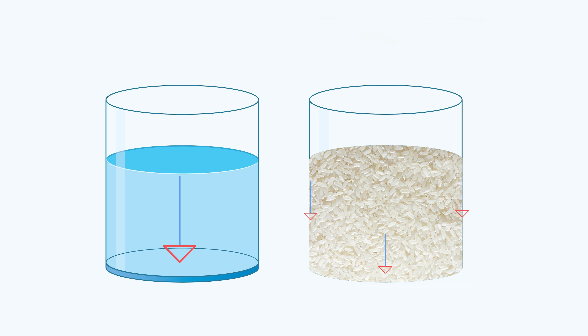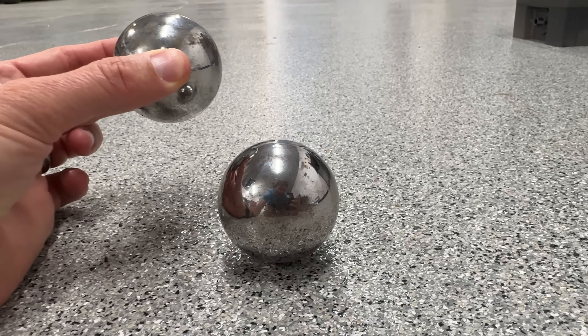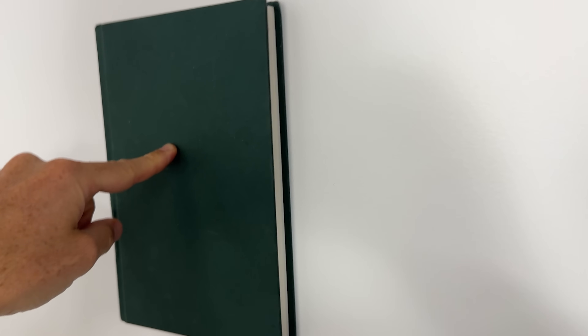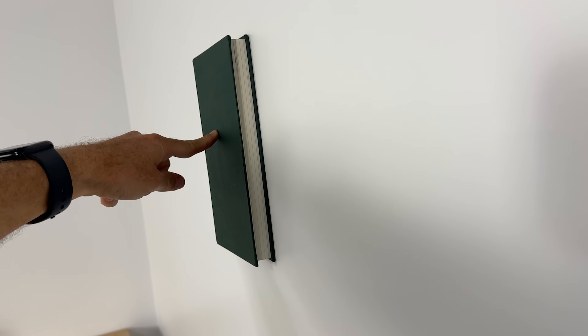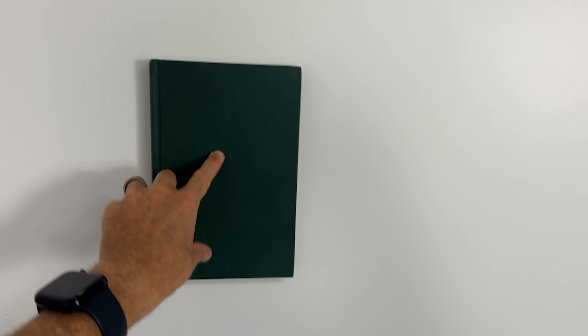This happens because of force chains. When there are a large number of particles like grains, they only contact each other at certain points. So if you put a force on one grain, it doesn't just transfer that force directly downward — it transfers it kind of skewed depending on where they're touching. Like if I contact two spheres off-center, it will push to the side instead of all downward. So the force spreads out like a tree and eventually the grains get pushed up into the wall. And what happens when you push something tightly into a wall? It can't fall — like if I push this book against the wall, it doesn't fall down because the sliding frictional force is greater than the downward force of gravity.